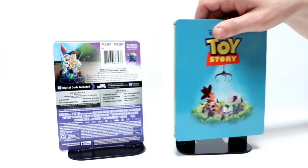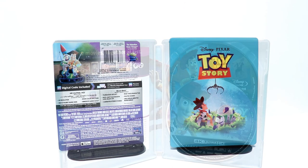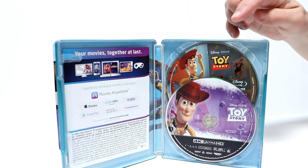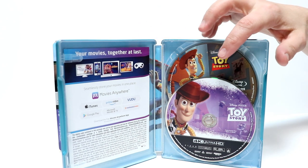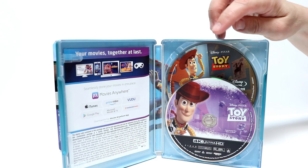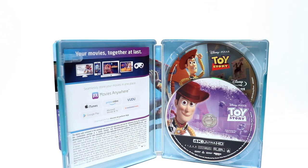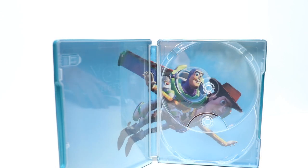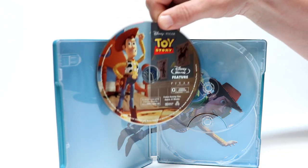So let me go ahead and open it up and we'll take a look at the inside artwork and the disc. Here's the inside — it does come with a Movies Anywhere code and it comes with some disc guard. We've got the 4K disc up front and the Blu-ray disc in the back. Let me take the disc out and we'll take a closer look at the inside artwork. I've got the disc out — let me show you the disc artwork. Here's a nice image of the Blu-ray disc.